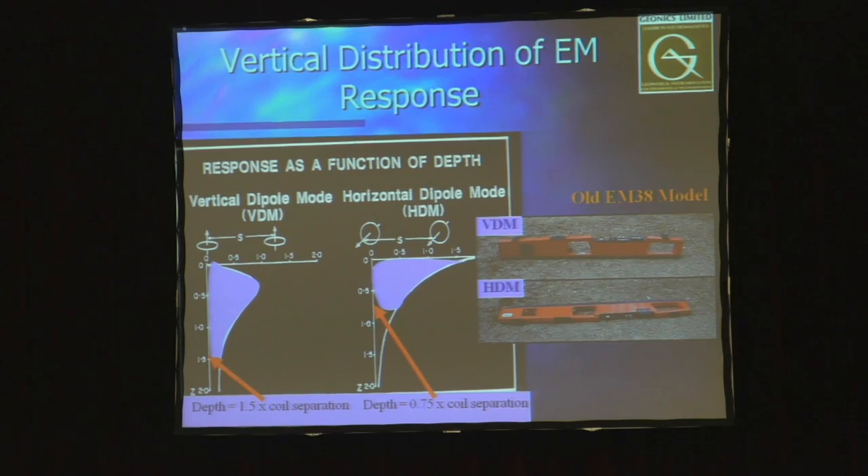When using the equipment in either vertical dipole mode (VDM) or horizontal dipole mode (HDM), the distribution of what you're measuring under the ground is not a simple straight line — it's based on response functions. In vertical dipole mode, there's more of a bell curve effect, with a peak at about half the coil separation depth. The horizontal dipole mode has its greatest region of influence immediately below the equipment. This becomes important when you're interested in different regions of the subsurface.